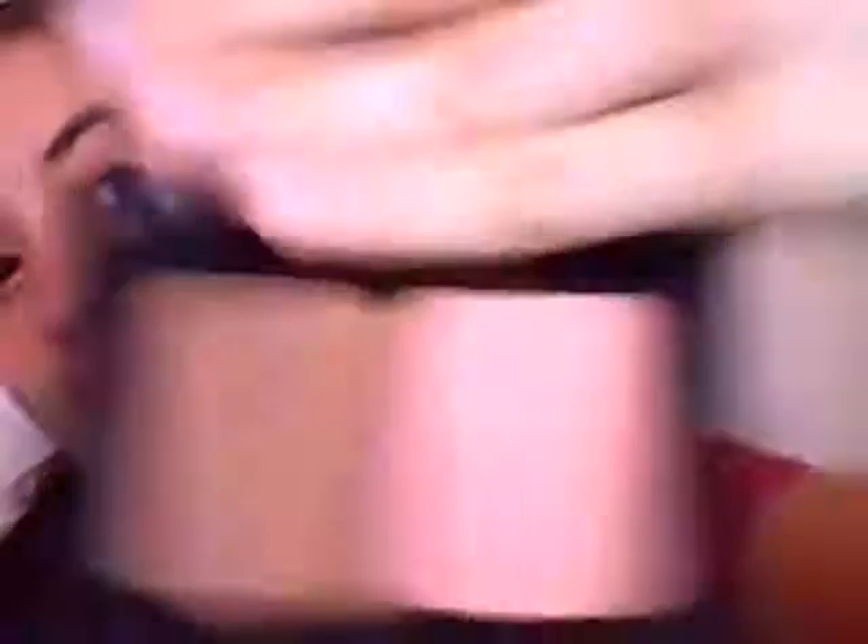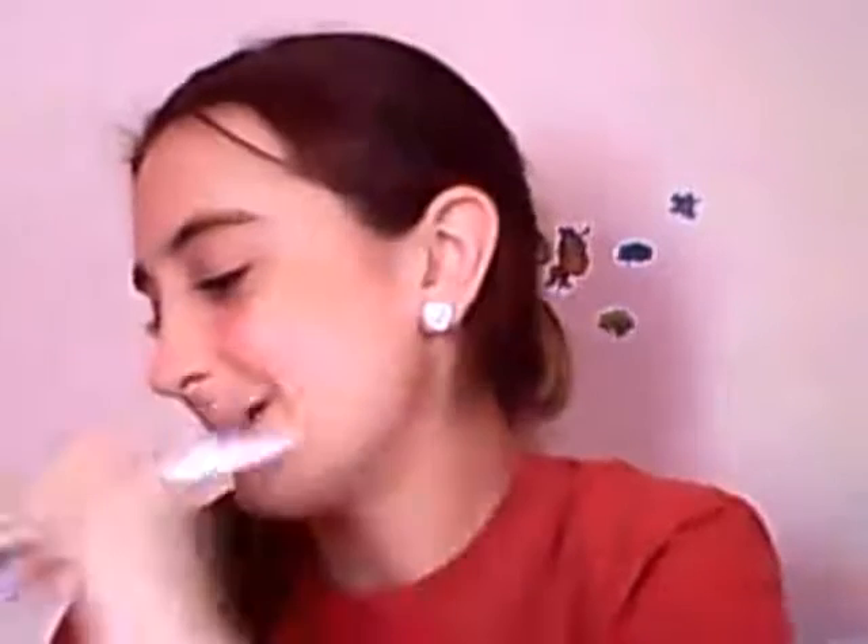For the next step, I take my ELF Contouring Blush and Bronzing Powder and take the nice blush. This is totally copying off the NARS Orgasm and Laguna Bronzer — look at it, it looks just like it. But I love ELF. I'm taking a stippling-type brush, taking some blush, tapping off the excess, smiling, and putting that on the apples of my cheeks up to my temples and blending out.